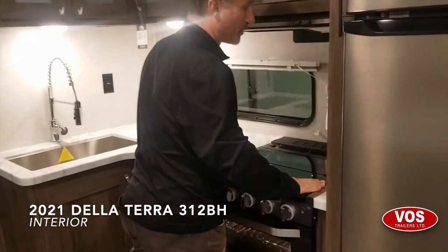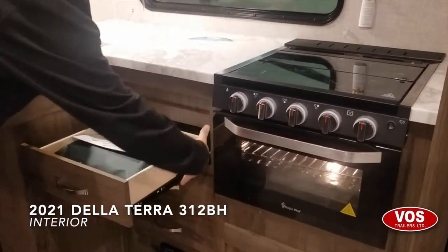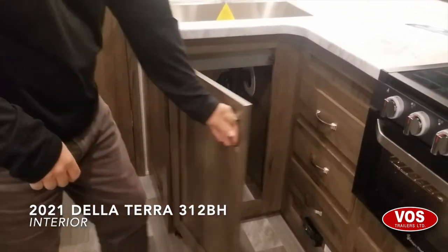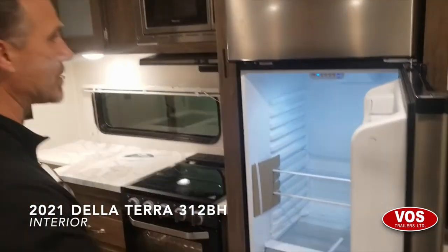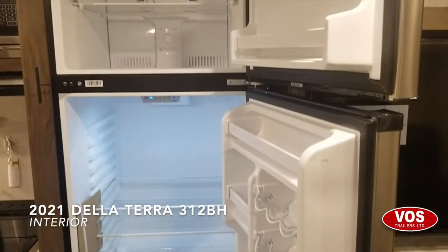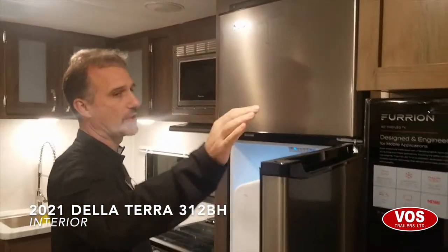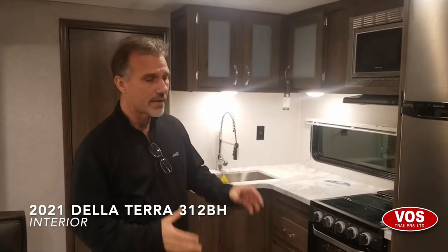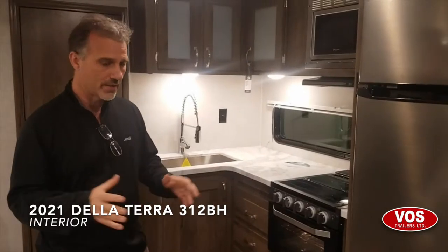The bi-fold glass cover is flush mounted. There's a spot for your knife block. All drawers are plywood-made with ball-bearing hardware. There's always a spot for a garbage can underneath the sink. The fridge on this one is a 10.7 cubic foot 12-volt fridge — it's huge. This is fairly new in the industry. The 12-volt fridge is more efficient than a gas fridge and doesn't take as much power while towing to keep cold on battery.